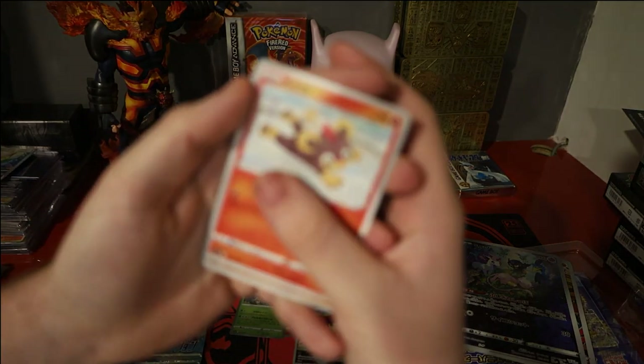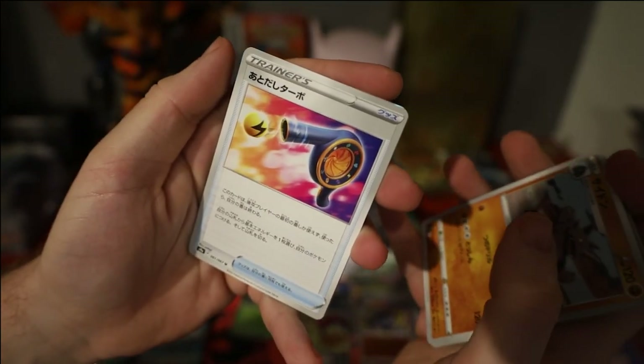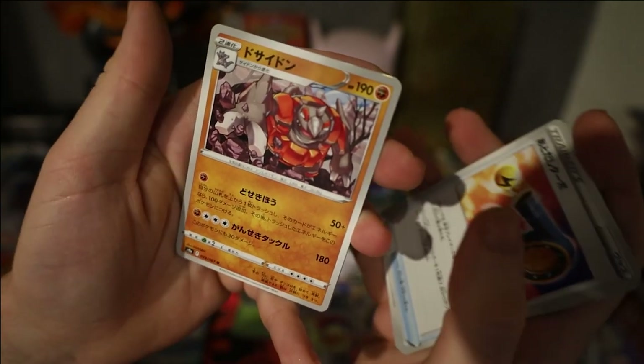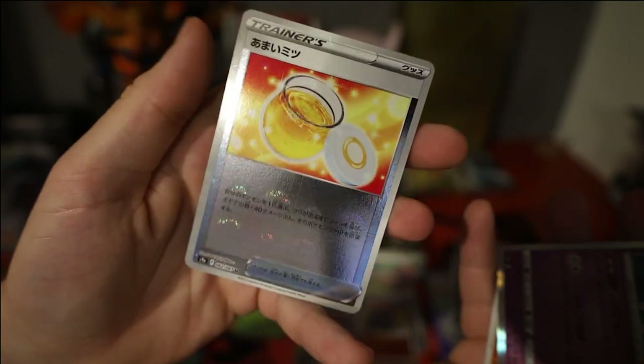Pack 6: we have a Litleo — really cool Ride-On artwork, I love this one. Energy doodah whatever you want to call it, Rhyperior as well with a Ride-On, and a Stantler. Reverse: Honey.